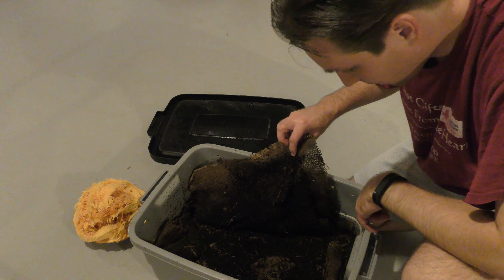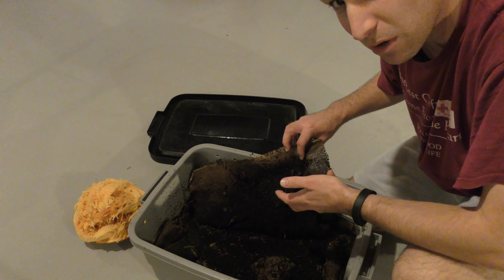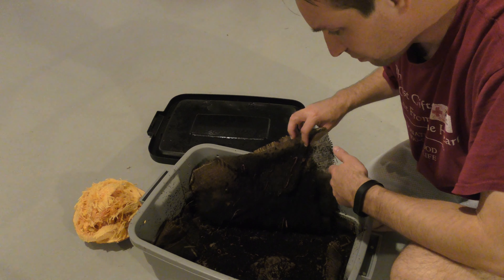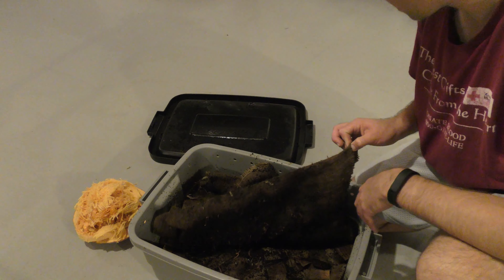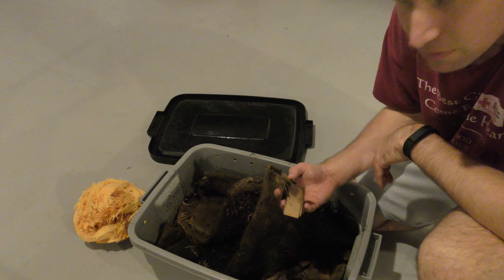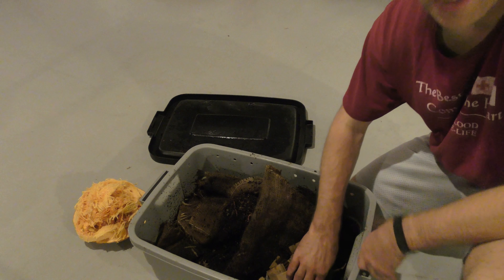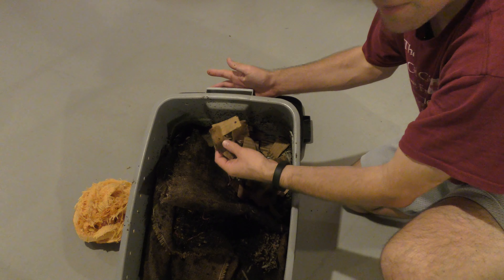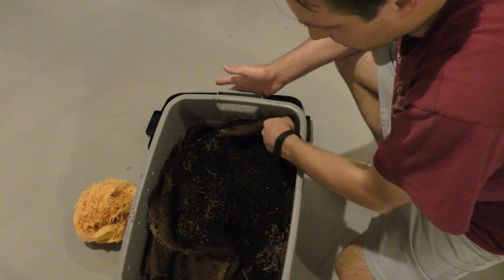There are a lot of worms right around here in the coffee grounds. Two weeks ago we had these little tiny white worms — I don't know if they were pot worms, but they were very white, not really translucent. I don't know if those have grown up or what, but there are a lot of worms on this level too. The bedding material is still a bit dry in this corner — it's damp but not soaking wet.